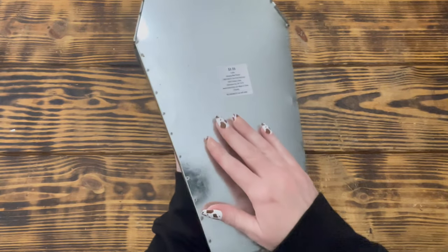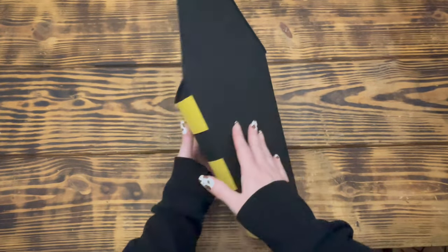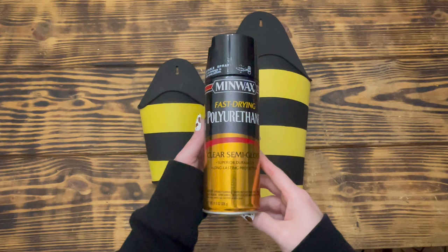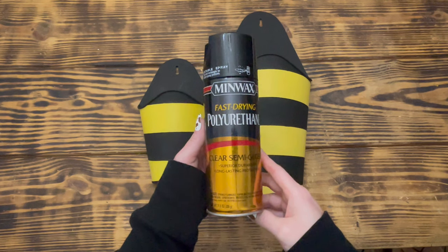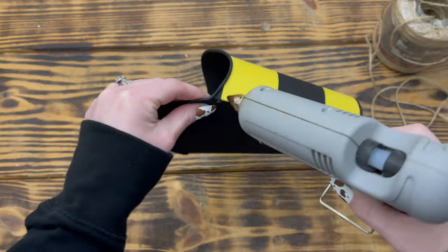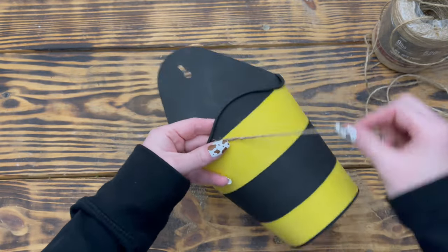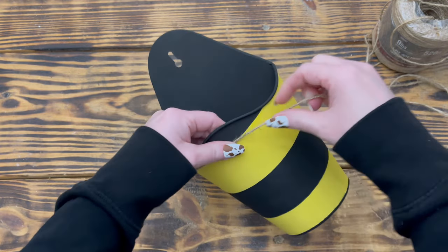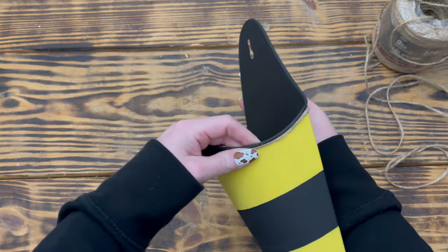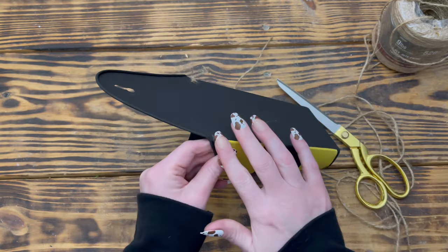I repeated these steps to add black and yellow stripes to a larger wall planter also from Hobby Lobby at 50% off. After both planters were painted I gave them a quick coat of Minwax polyurethane to seal and protect the paint. I used jute twine from Walmart and small dabs of hot glue to cover the seams between the black and yellow stripes for a nice finished look — though you could use a stronger adhesive for a more permanent hold.